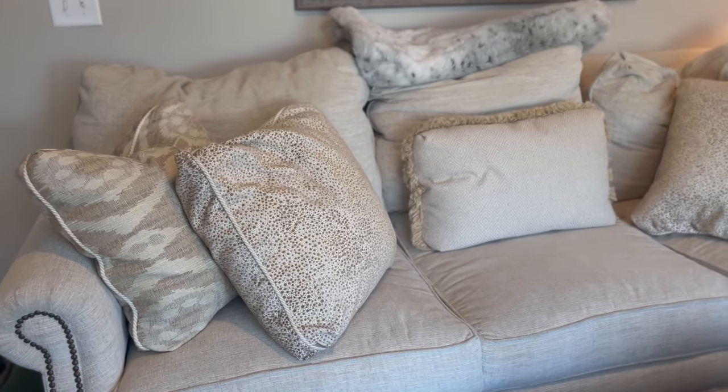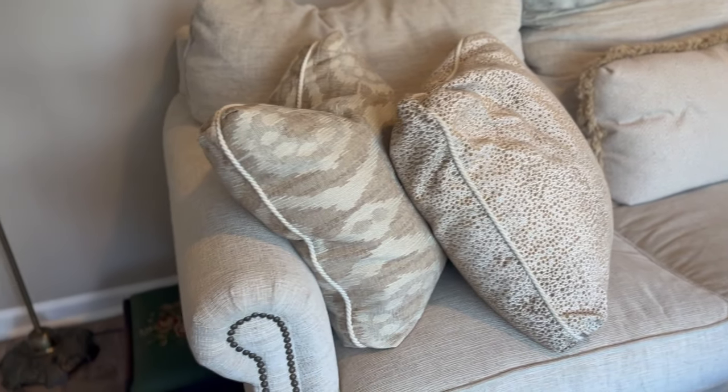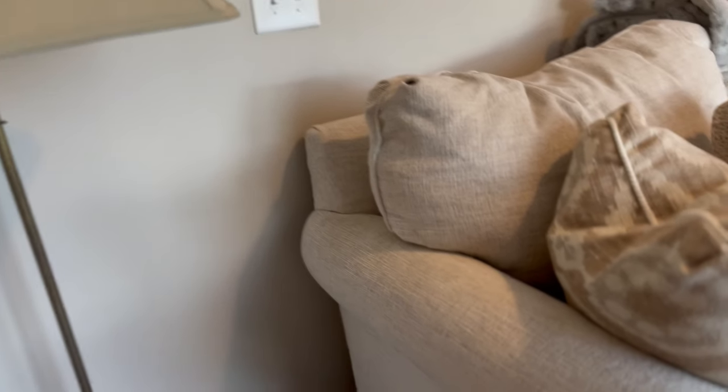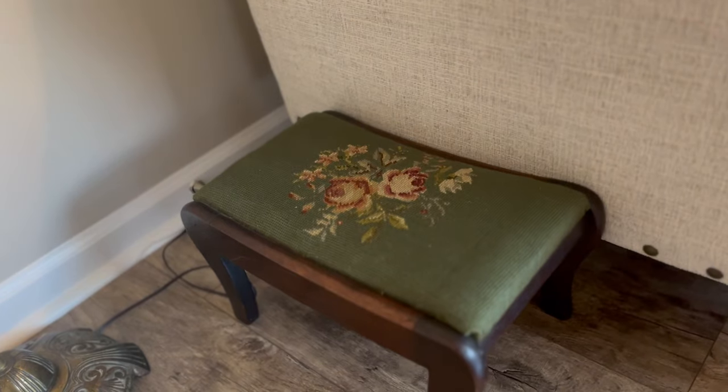And that is the front room of my house. A few months ago, I thrifted this beautiful lamp — I think it was my thrift find of the month one month. And then this really cute needlepoint stool.